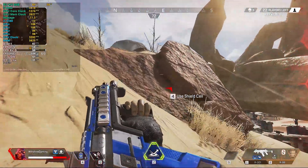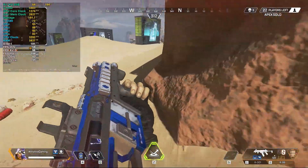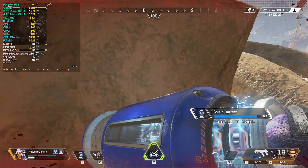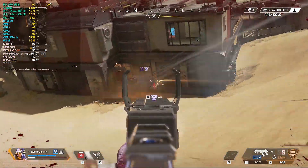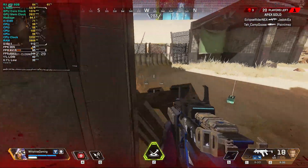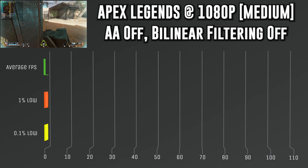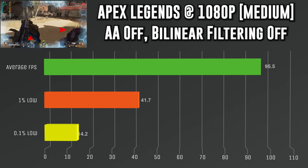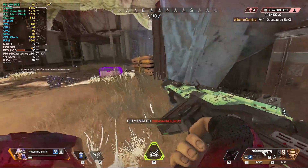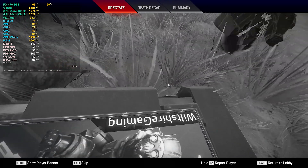First up is Apex Legends. I overclocked the RX 470 to a 1274 megahertz core clock and 2027 megahertz memory clock. Going any higher caused crashes, probably due to the power supply or the SATA-to-PCIe cable. The game was running at 1080p on medium settings, bilinear filtering, and anti-aliasing off. That yielded an average fps of 95.5, a 1% low of 41.7, and a 0.1% low of 14.2. I got a really smooth experience and managed to rack up four kills — if you're looking to get into Apex Legends on the cheap, this is probably the way to go.